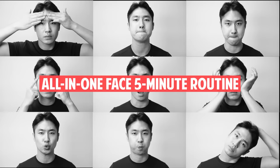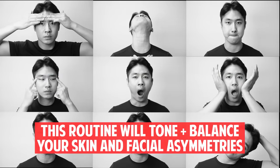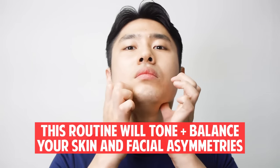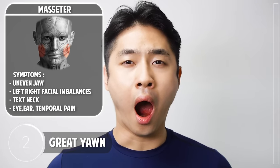Here is a full complete routine for balancing facial asymmetries — it will also help you tone your skin and facial muscles. Do it two to three times every day and check the results after two weeks. The first exercise is the Great Yawn: open up your mouth as if you would naturally yawn. This will help you fix your uneven jaw. This is not an artificial movement but a natural opening of your lower chin, just like yawning.